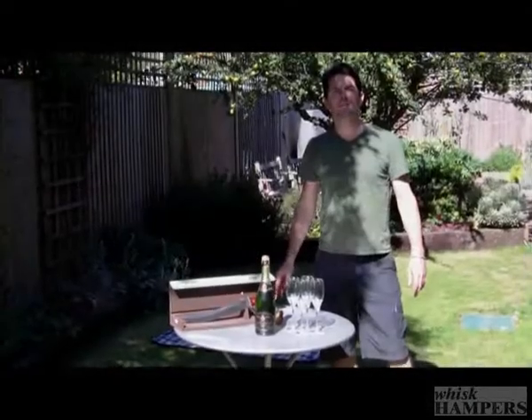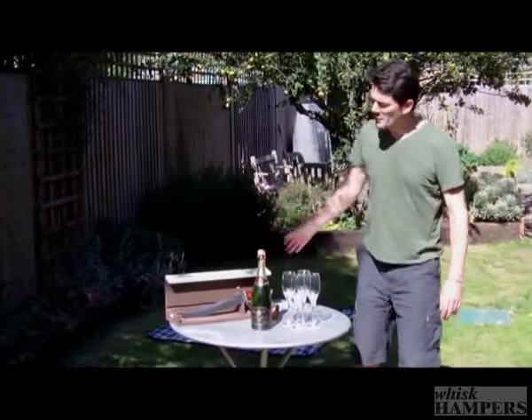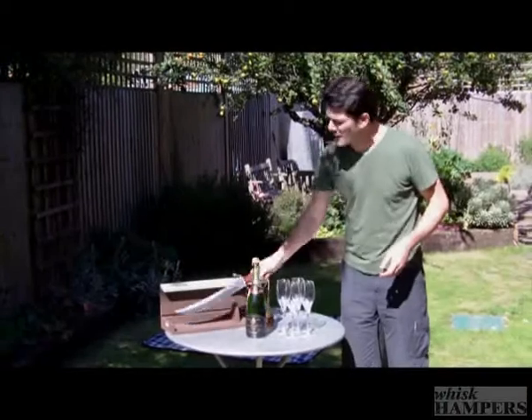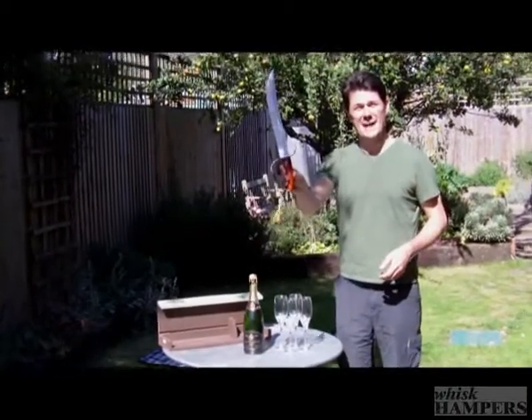Hi there, I'm going to show you how to sabre a bottle of champagne. You can do it with a big kitchen knife, but we prefer to use one of these bad boys, which is handmade in Italy.